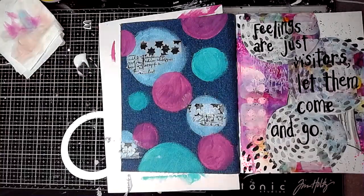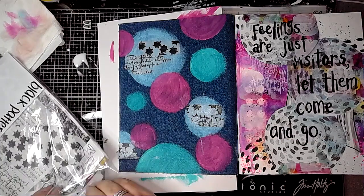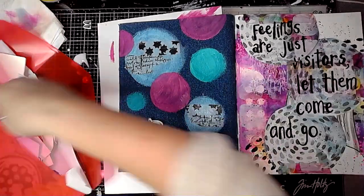I'm just arranging that in three places and then I gave that a really good dry. Then I wanted to do some mark making but my Posca pen wouldn't work on the paint, which was probably because it wasn't quite dry properly.